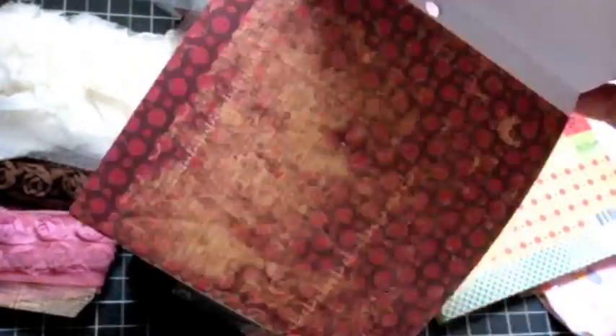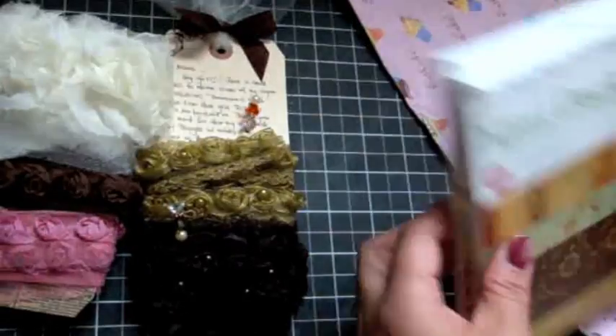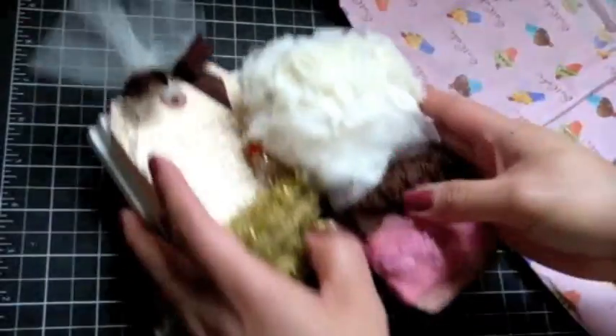I love Cosmo Cricket. Thank you so much, girly — I appreciate it. Look at all the wonderful goodness. Thank you so much — that is such a wonderful surprise.